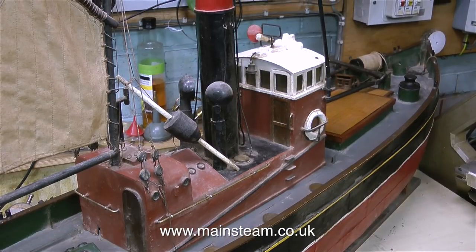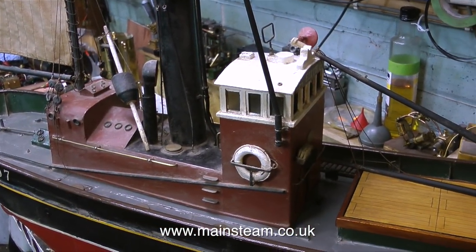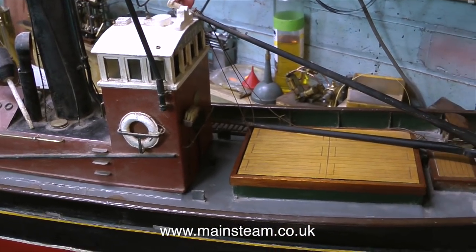It will have started off its life as a pond launch. By the look of it, someone's had a go in the past at fitting radio control to the rudder. There's a linkage at the stern.